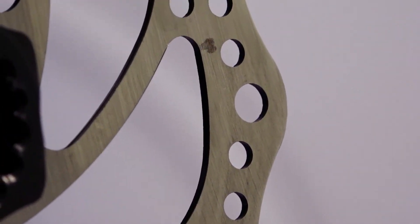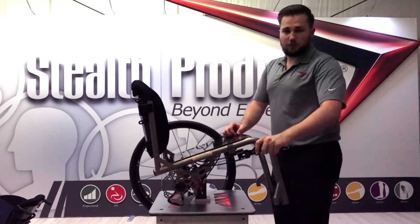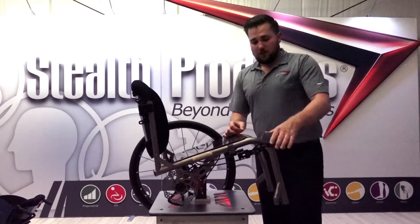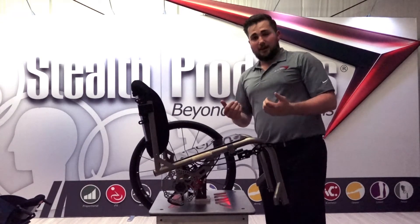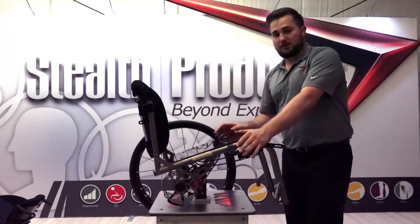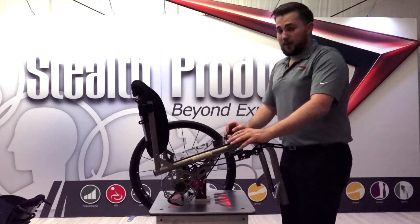The disc brake system comes with multiple different lever interfaces. The variable lever is one of the more popular styles. We also offer a bicycle-style braking lever called the pair lever — it's actually two levers mounted one on each side of the chair, with each lever controlling its side independently, granting the end user full chair control.